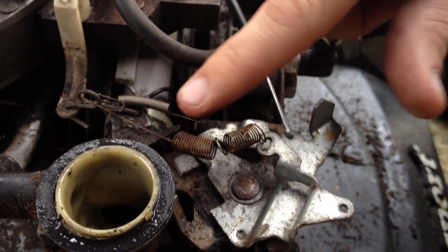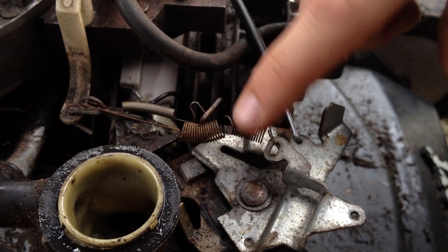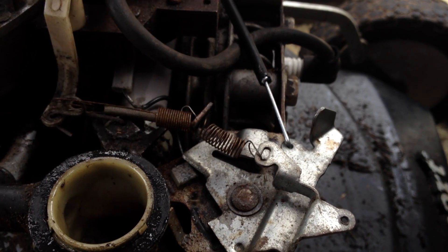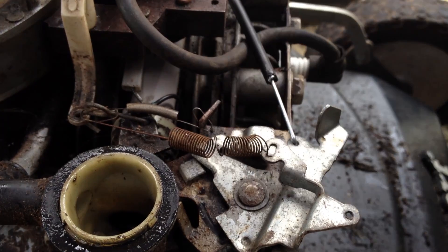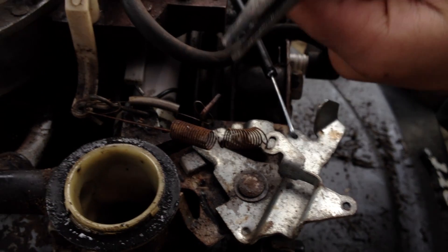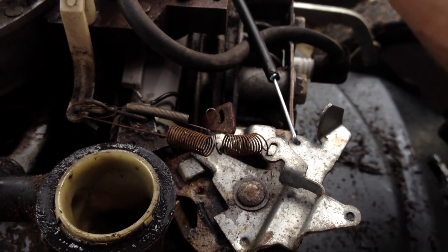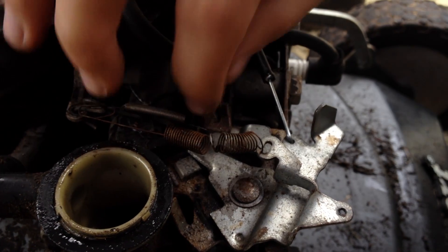Another thing that can get in the way is this rib here, because if this spring catches like this then it's not going to do much for us. So we're going to bend this rear bit out of the way, and that doesn't affect the performance of the mower at all.